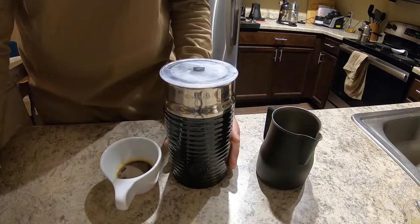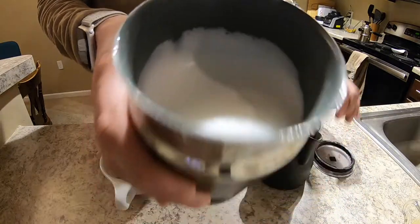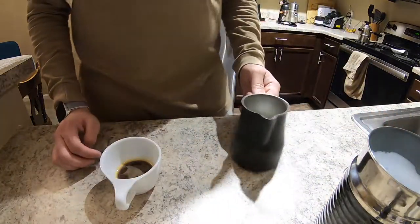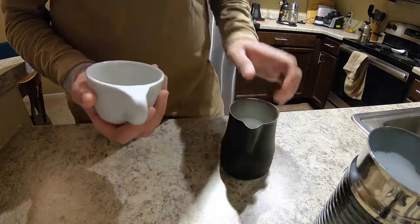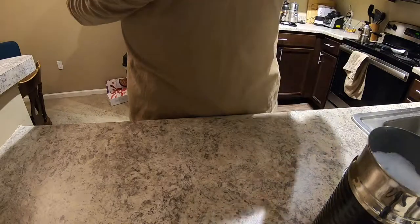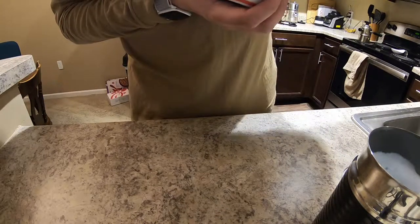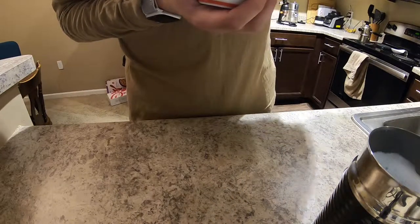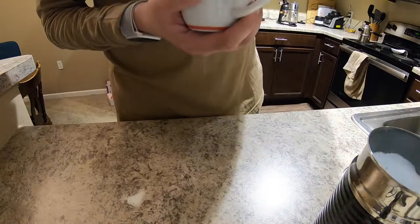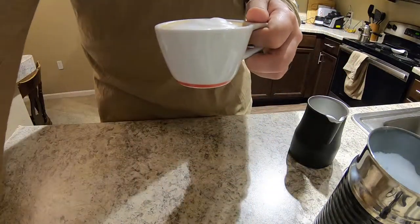Next up is the Nespresso Aeroccino 3, retailing at about $75 on Amazon. It sits on a nice little base — it should have a pour spout but doesn't. You can also do a cold stir with it, though I haven't fully tried that. It makes smaller drinks than the Breville, which is nice depending on how big your drinks usually are. It looked like I could get some art with it, but it turned out a lot harder than expected. The foam looked really good but again I ended up with just a little cloud.